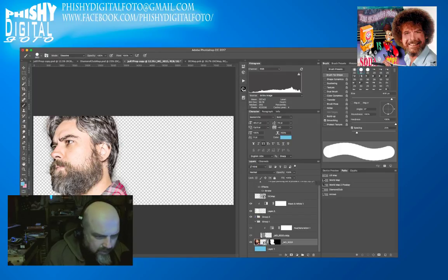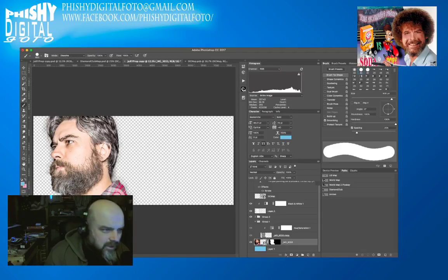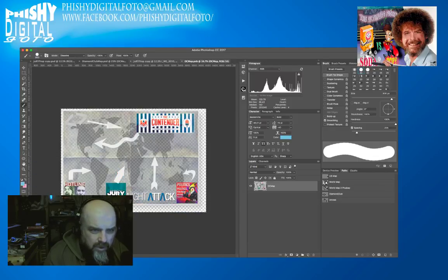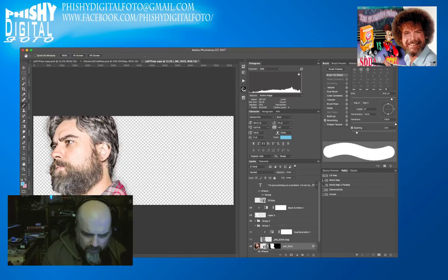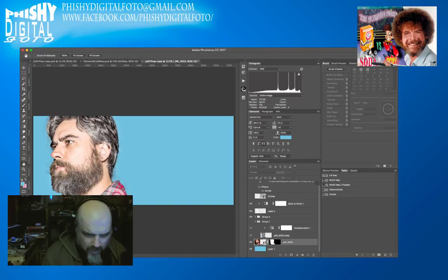We also want to do stuff with the original. I'll click on the original — I did an outer glow on him. I'll double-click and add an outer glow. Actually I'll cancel first and put it on the background layer instead, then put the outer glow on again.